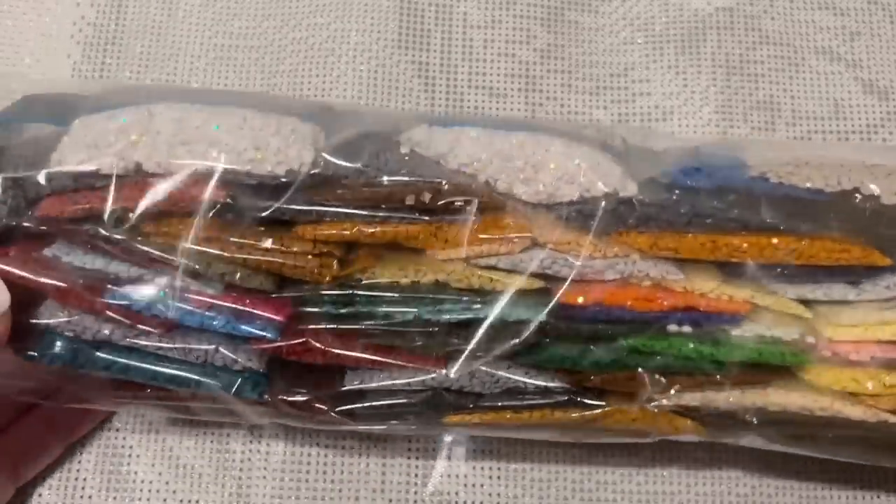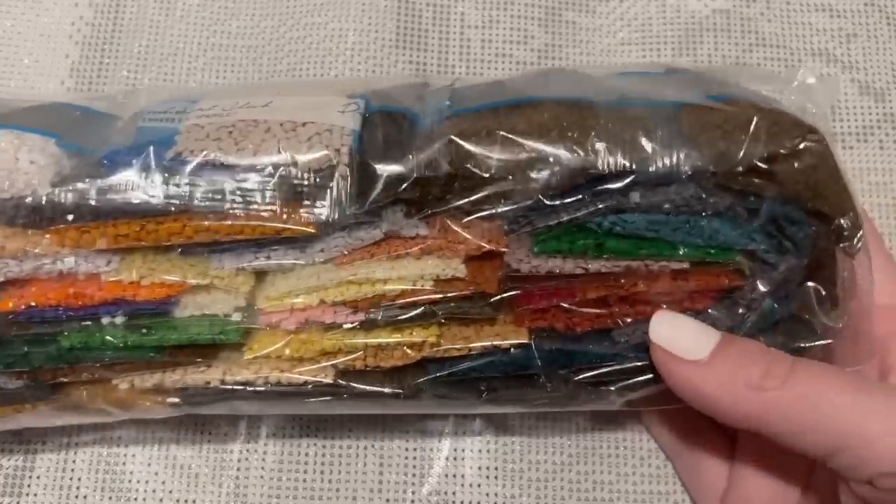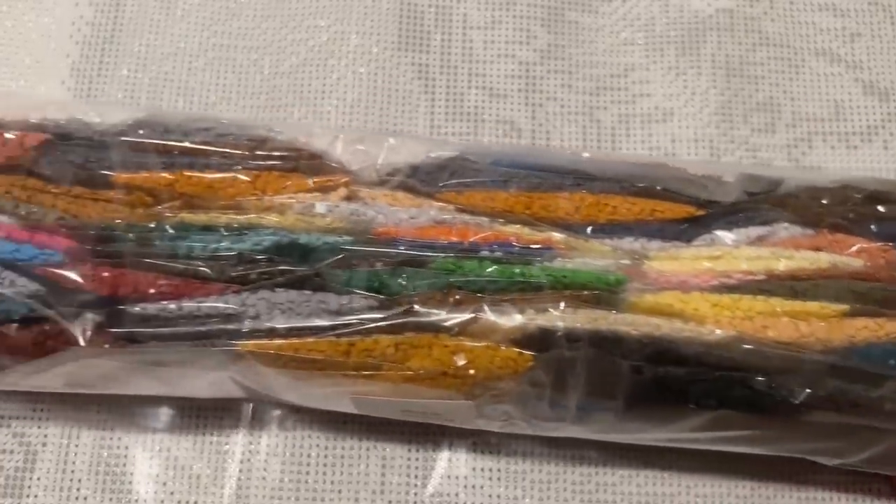We're going to show you the drill colors briefly and a little bit more of what was included in this canvas. Here are the drill colors — there's a nice variety of drill colors there.